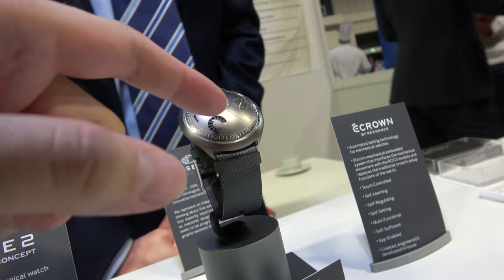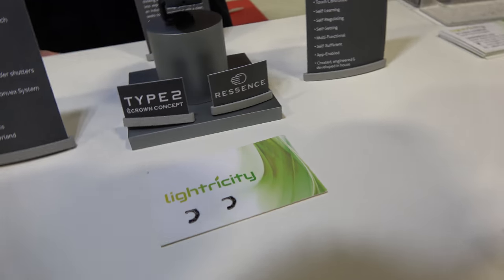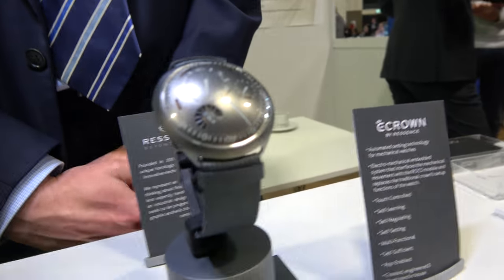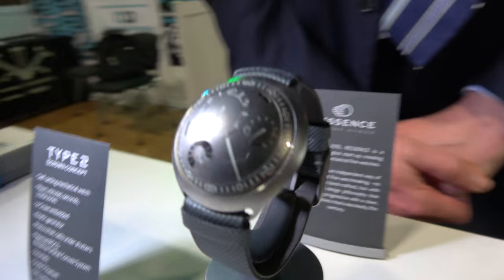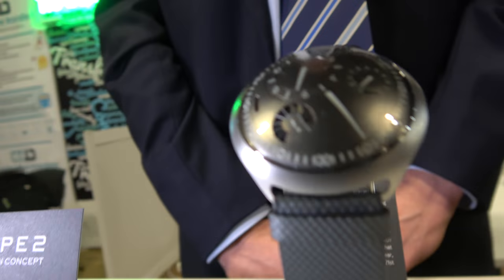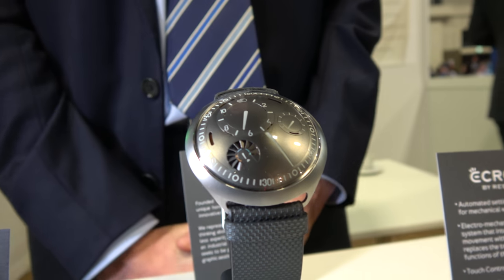It's just behind this small area — it's very small, but it's still providing sufficient power for the app-enabled functions on the watch: Bluetooth and the electronics to set the time, for example. This has just been announced by Ressens earlier this year in Geneva at the watch show, and it's launching in the market very soon.